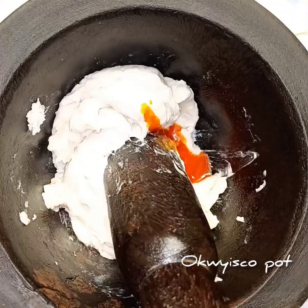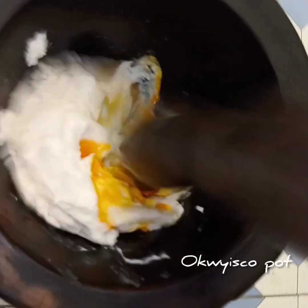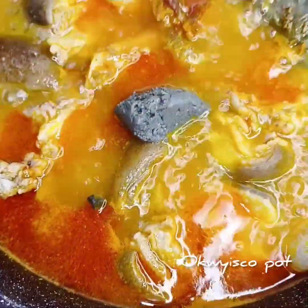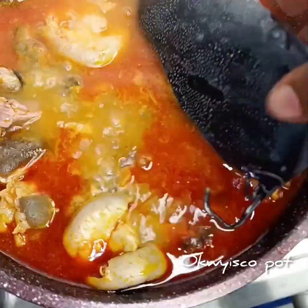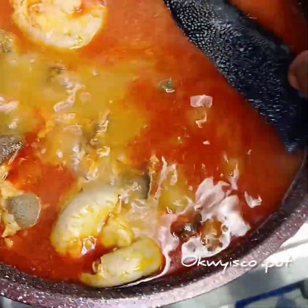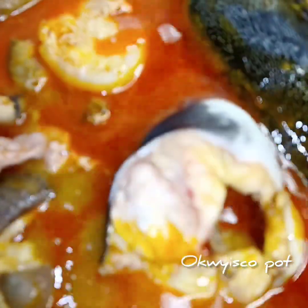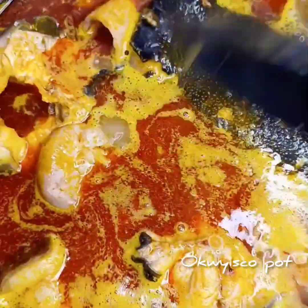This is my cooking — I'm adding it to the pot. Next I will add my ugiri. Then I'll add my catfish. Yes, I like to add my catfish on time because you know how it is.